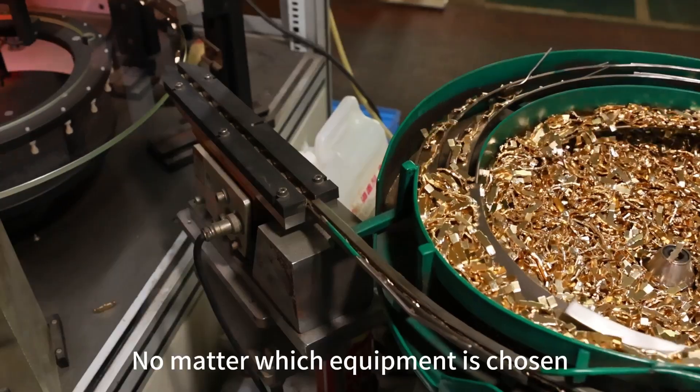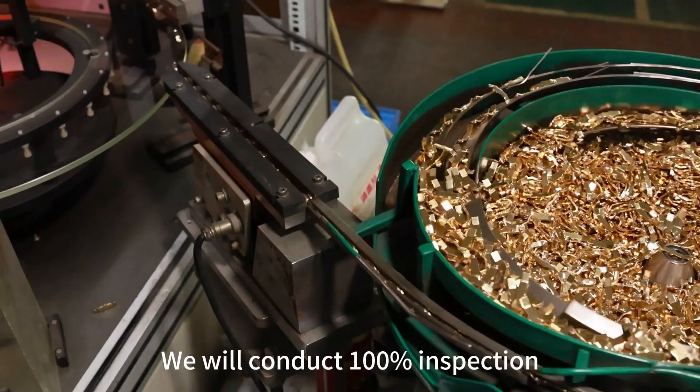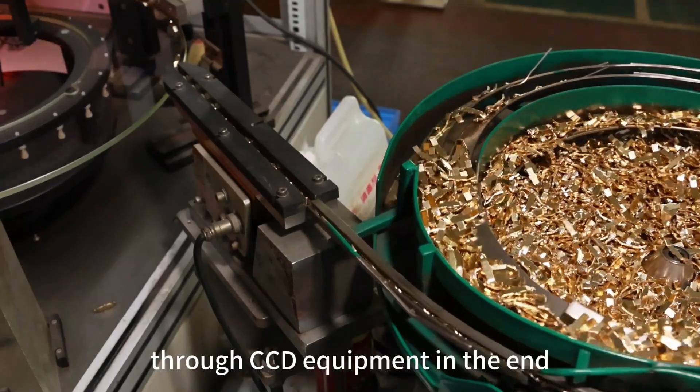No matter which equipment is chosen, we will conduct 100% inspection through CCD equipment in the end.